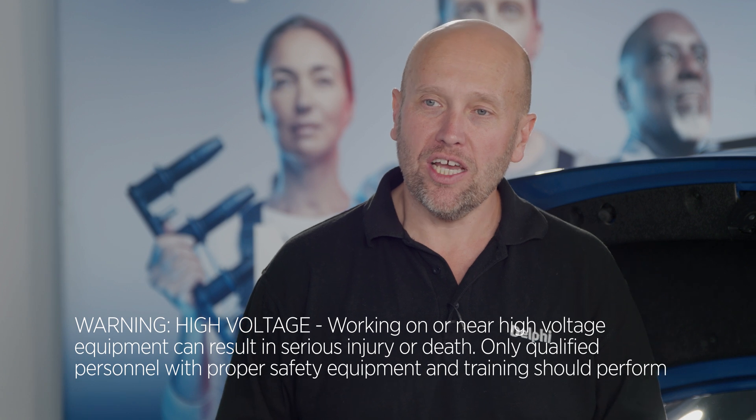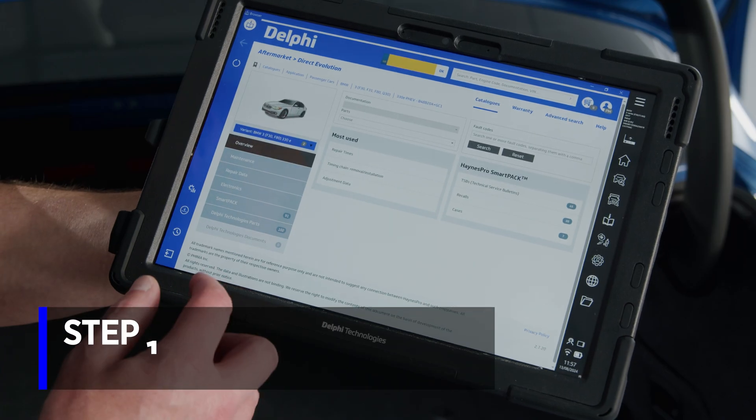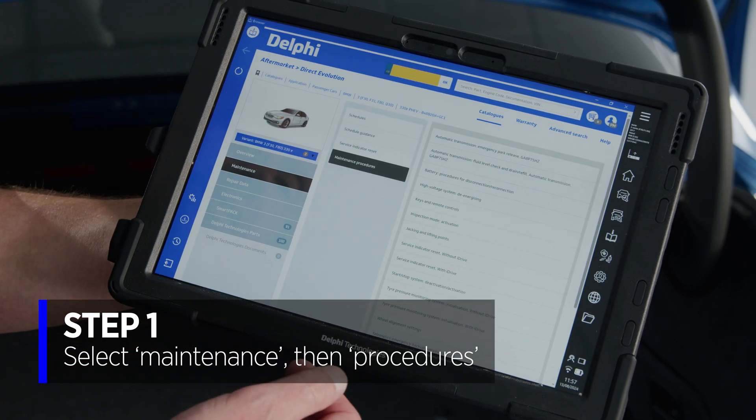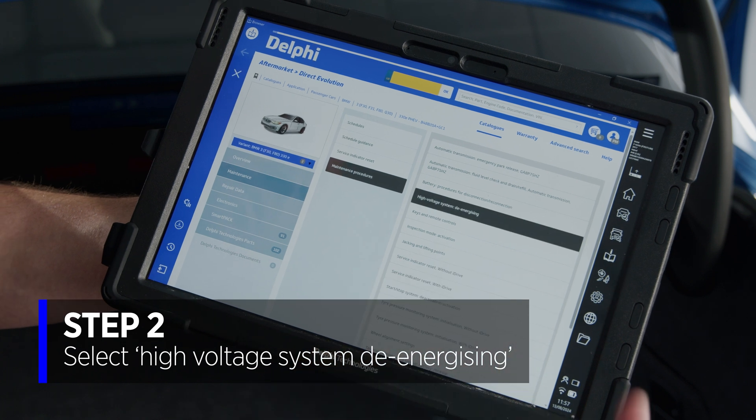First thing to do is to check out the manufacturer's procedure for the shutdown. To do that we're going to use Direct Evolution. So we're going to go into maintenance, maintenance procedures, and then high voltage system de-energizing.